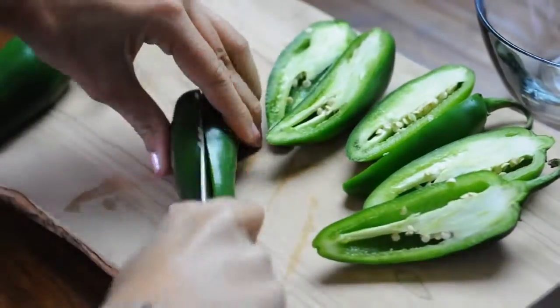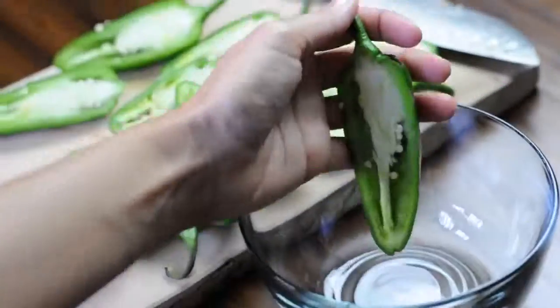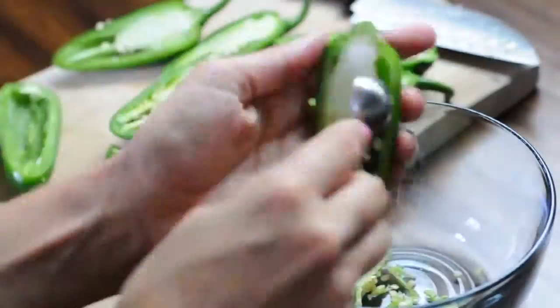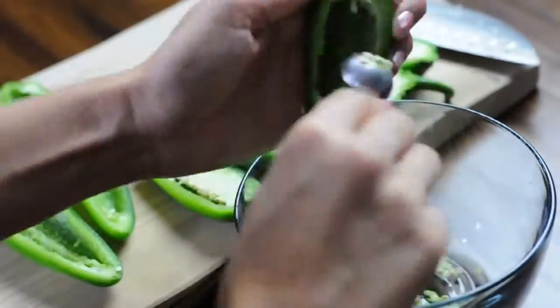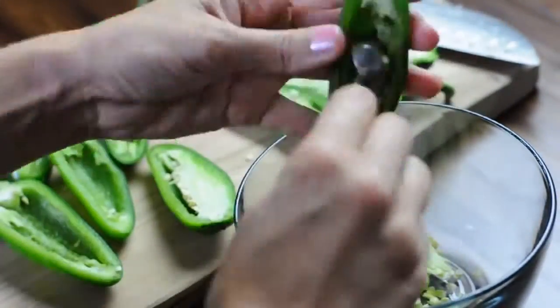You can also easily halve the recipe if this is too many, and then just use half a tub of the cream cheese. Next you're going to de-seed the jalapeños — you're gonna scoop all those seeds out with a little tiny spoon, or I'm using a little teaspoon. Just get all those out of there.